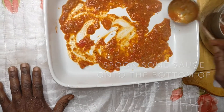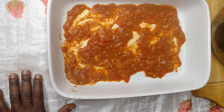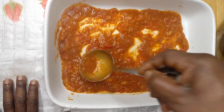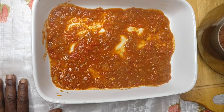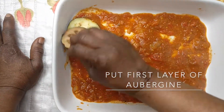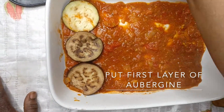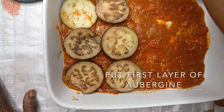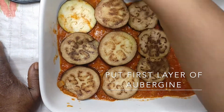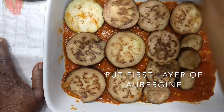Spoon sauce into the bottom of the dish, then pour the first layer of roasted aubergine. Mix it all together.